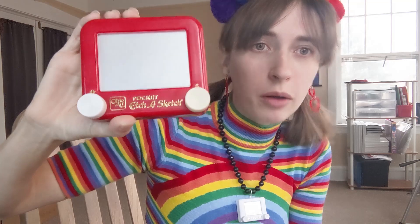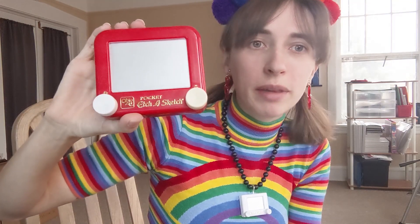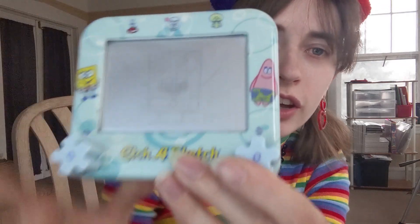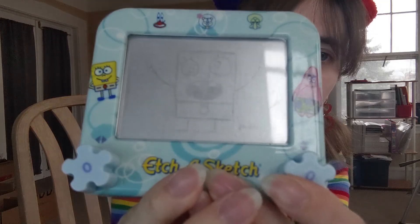Now one thing you'll learn is that some drawings don't erase perfectly. I feel like this might be one of them, but we'll find out. Wow, actually, this one's a beautifully blank slate! I only got three words about this one: Mi hoi, mi noi. And we've got our first ghost erase — the ghost of DoodleBob will forever live on on this Etch-a-Sketch.